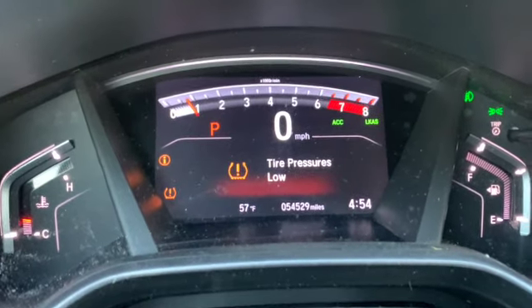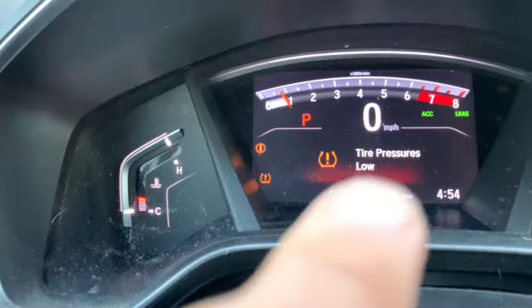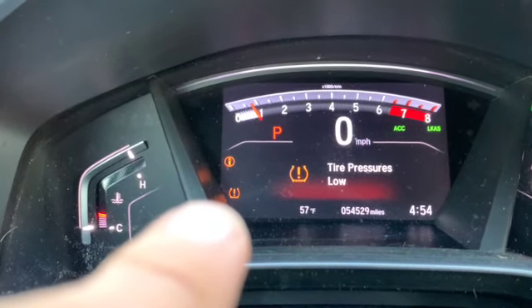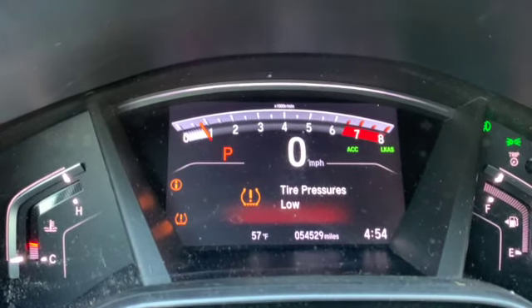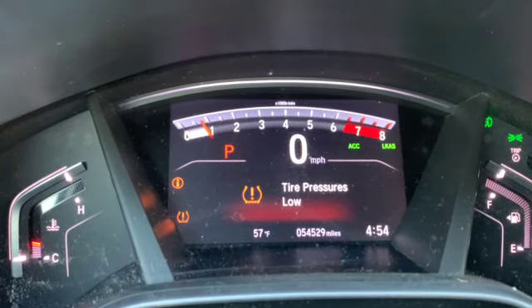On some models, to the left of the steering wheel there will be a button that looks just like that symbol. You want to press it and hold it, and that light will start to blink. From there you're going to want to drive your vehicle for about 30 miles or so, and then the light will turn off after it recalibrates.